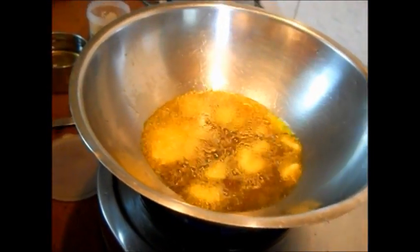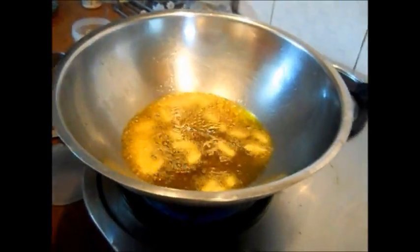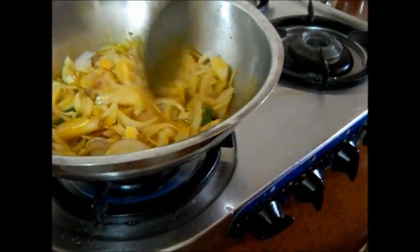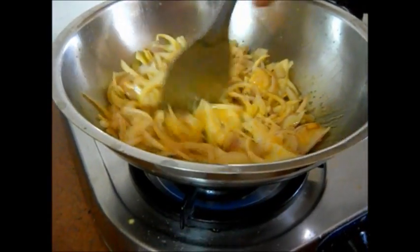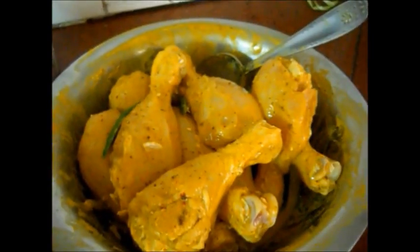We have some oil which is already heated in the pan, and we have added some garlic and cumin seeds. Then we are adding onions — about four to five big onions. You can chop them finely into small pieces; I chopped them so they look chunky and big, but you can always chop them into fine thin slices. Here I have some tomato puree and marinated chicken — you can check the description box to see what we added for marination.